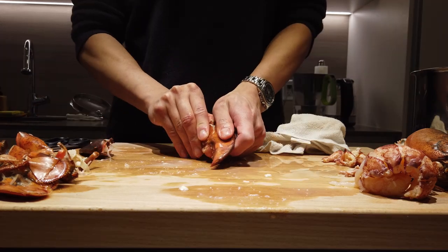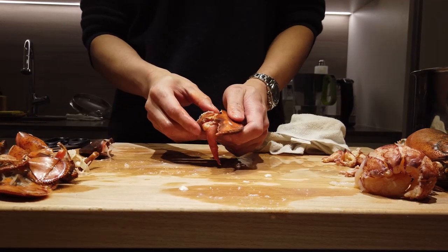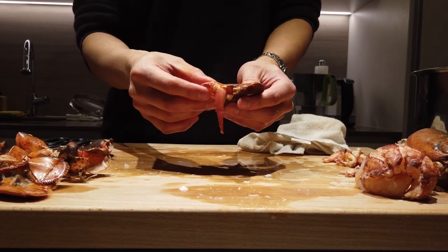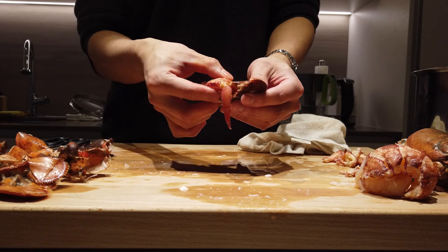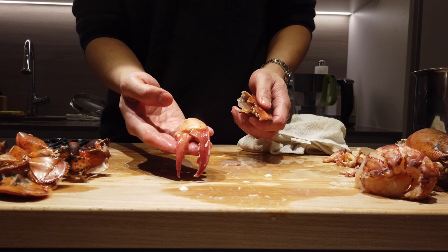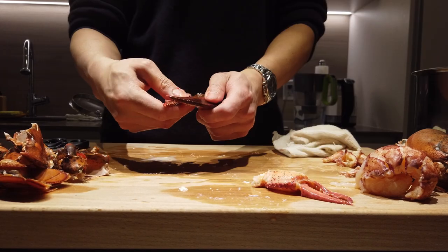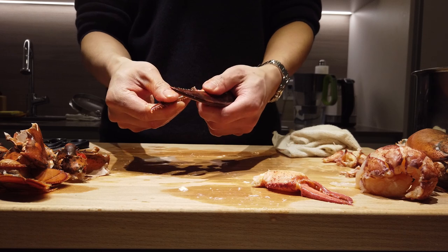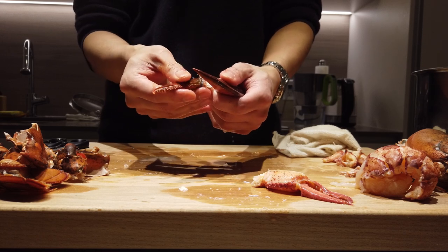And then, as gentle as you can, remove the shell and you have one pincer. Crack open the whole claw, and to remove the whole thing, wiggle it and just gently pull it out. And there you have it — one beautiful claw.